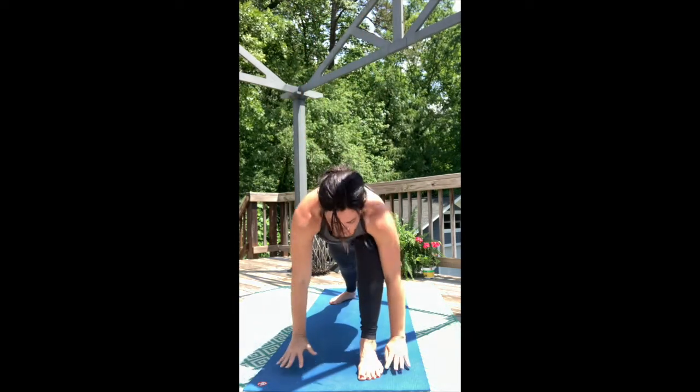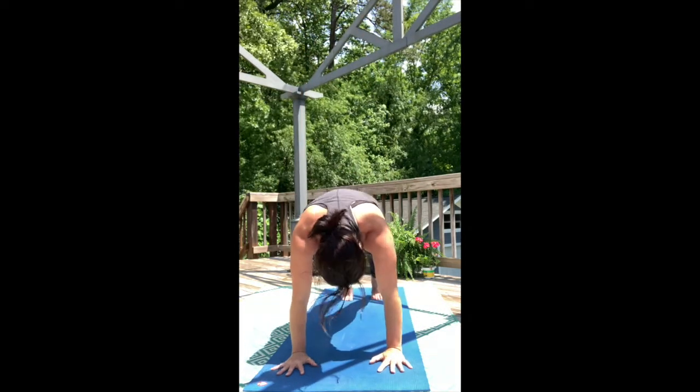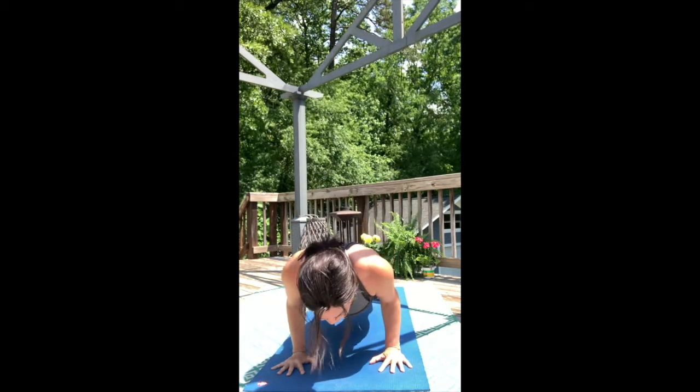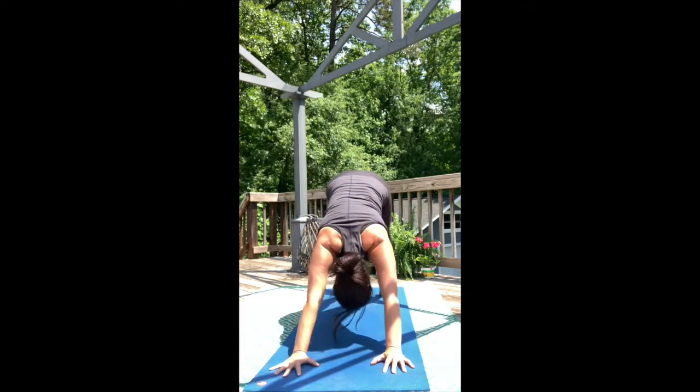Take your palms down to the mat. Step into High Push-Up Plank. Hug the belly in, bend the arms, pitch the shoulders forward. Move into Upward Dog, lengthen the back. Downward Facing Dog.